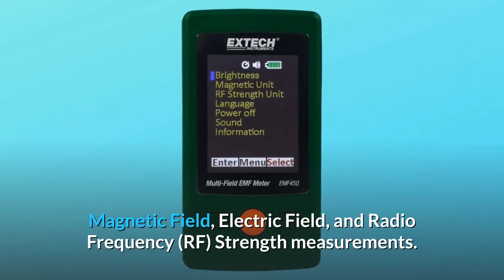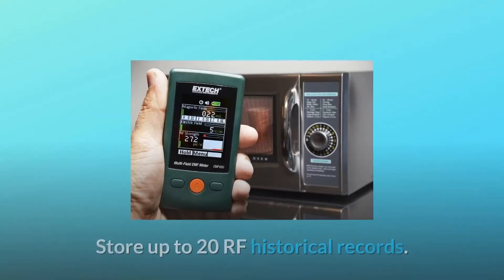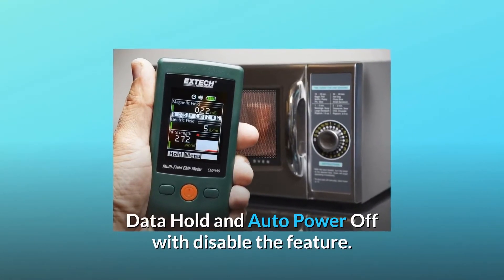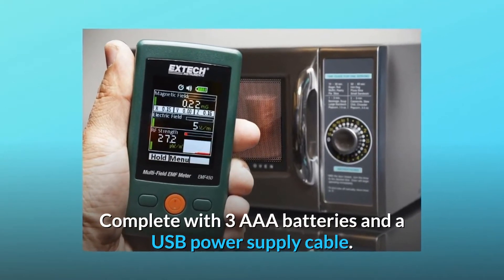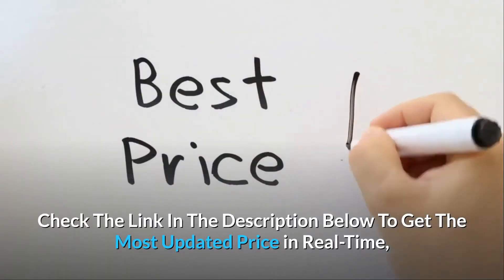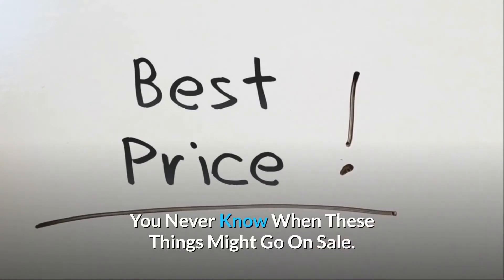Magnetic field, electric field, and radio frequency strength measurements. Store up to 20 RF historical records. Data hold and auto power off with disable feature. Complete with three triple-A batteries and a USB power supply cable. Check the link in the description below to get the most updated price in real-time — you never know when these things might go on sale.